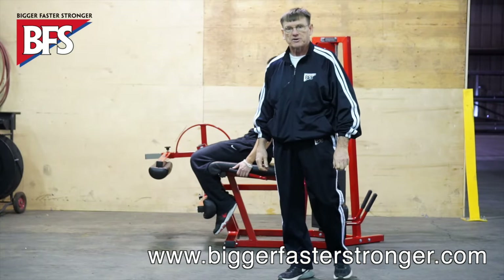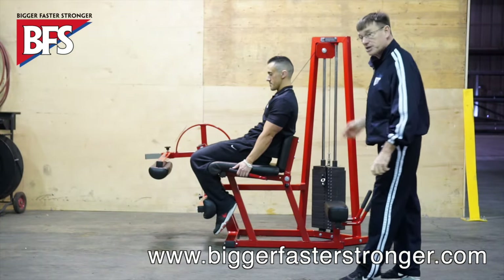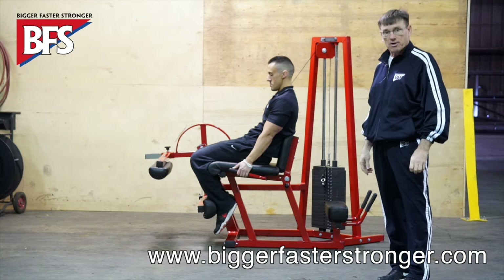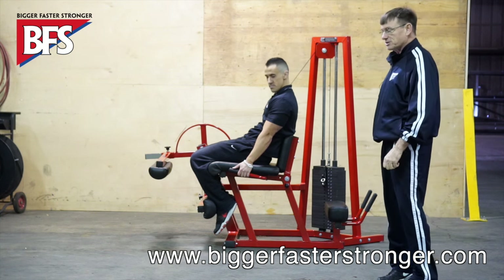Hi, I'm Bob Robotham, CEO at Bigger, Faster, Stronger. And with me is Cam Shepard, one of our clinicians. And we want to talk a little bit about our auxiliary lift program and the equipment that will benefit those types of exercises.